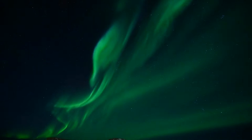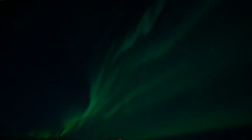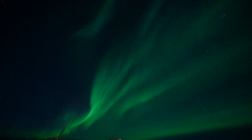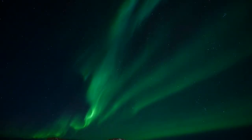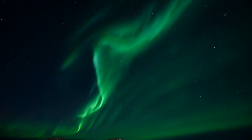Firstly, you need to support your camera. I use a Three Legged Thing tripod to keep everything nice and firm and rock steady so that there is no movement with the framing of the shot. I point it at a nice part of the sky where the aurora is going to appear or is already dancing around.